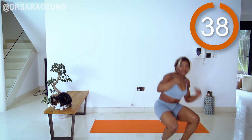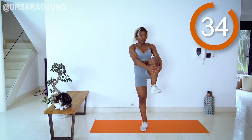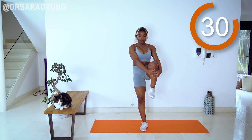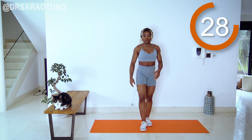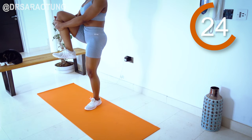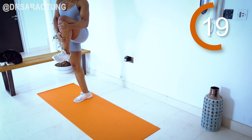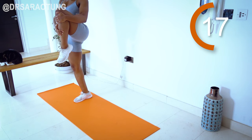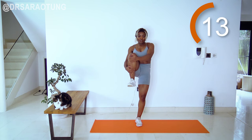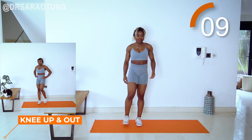Then we're up on our feet for some knee hugs. Hug the knee into the chest, and we're also going to do some ankle rotations as well — rotate that ankle as you hug the knee into the chest, feeling the stretch in the glutes. Hug it a little higher, a little tighter. I love this move — I find it really comforting to do knee hugs, like a nice little hug.